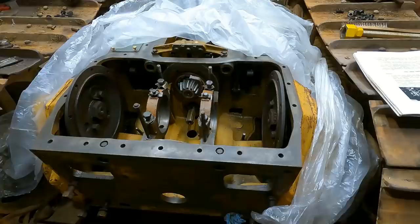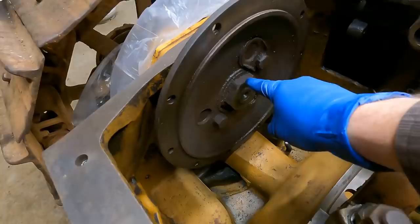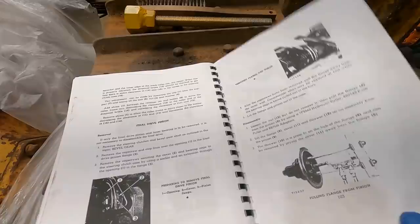Now that the technical explanation is out of the way, we can get to pulling these hubs. Reading through the book, this is actually a very similar setup — the nut is the same size as the steering clutch nut, the shaft is the same size, and you pull it using all-thread in the exact same setup I used before. To press it back on is also the same setup I used on the bevel shaft.